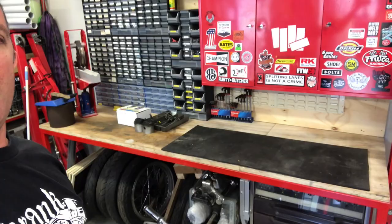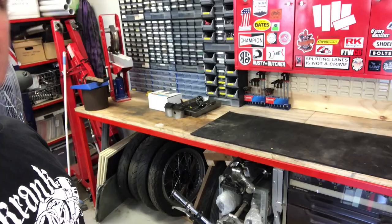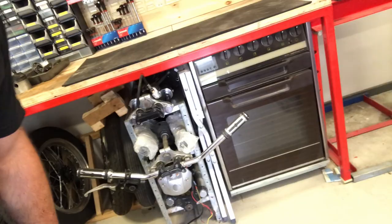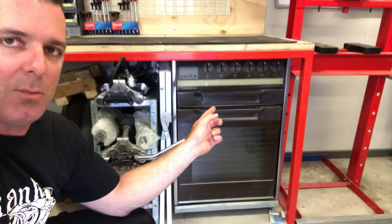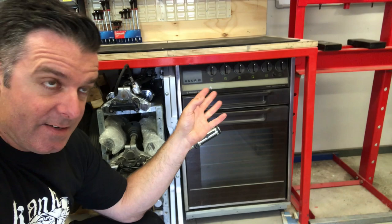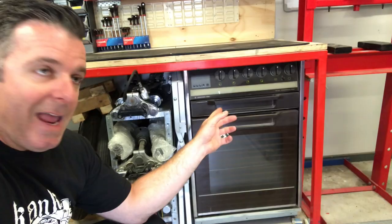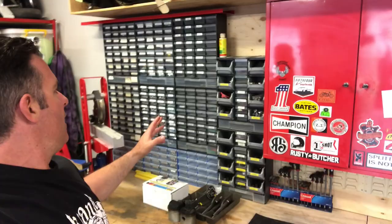Past the shelving is another bench I picked up somewhere — already made, I just kept it and stuck it on the wall. Underneath I've made a timber rack to store some tires, wheels, and front ends. I also picked up an old oven for $20 on eBay — pretty much unused — and I've got a powder coating gun. I'm going to use the oven for powder coating and also for drying sand when I use it for tube bending.